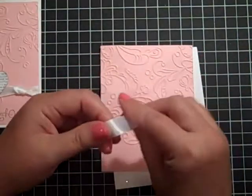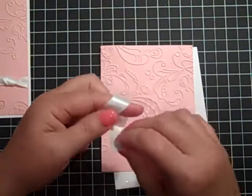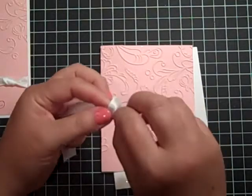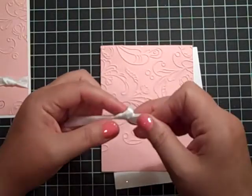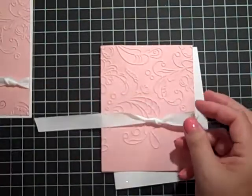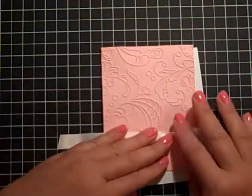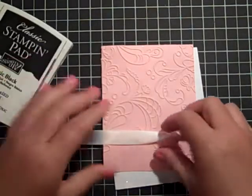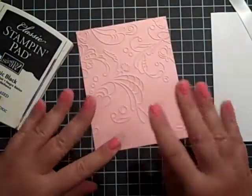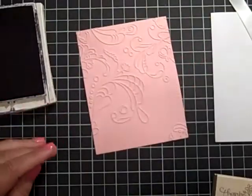I'm just going to take a piece of our white satin ribbon and tie a little knot in it. I'm not going to make it too tight because I do want it to be a little loose. And then before I adhere this down, I want to take my sentiment and stamp it down here so I can know where to adjust placing it.